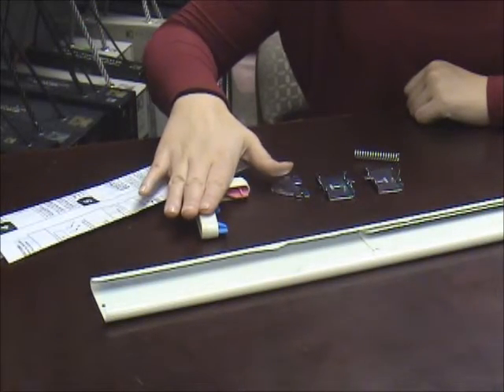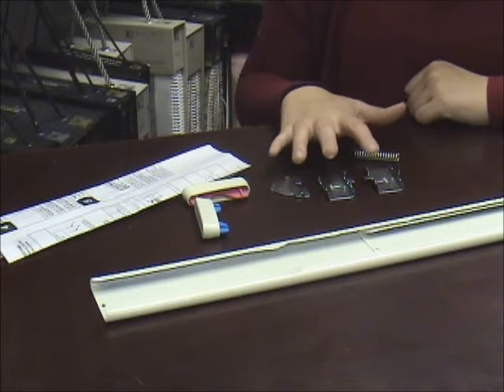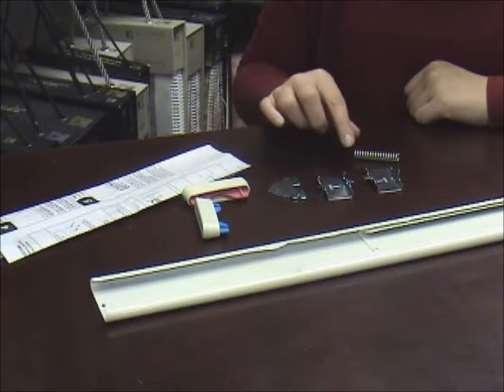The package includes your instructions, brackets for each end of the rod — one for the larger end, one for the smaller end — and the actual spring set. This includes two spring brackets, one spring, and a stop.